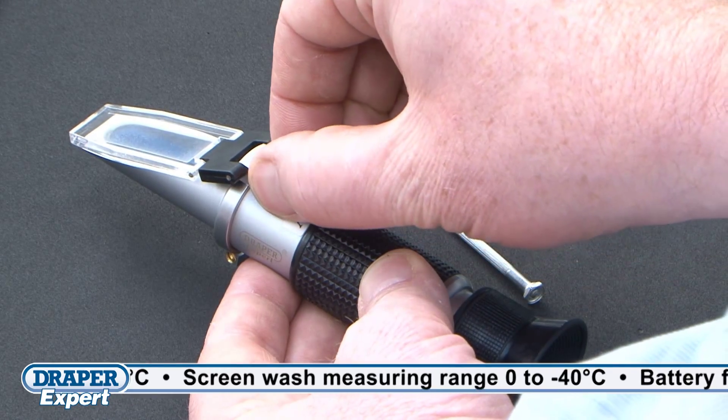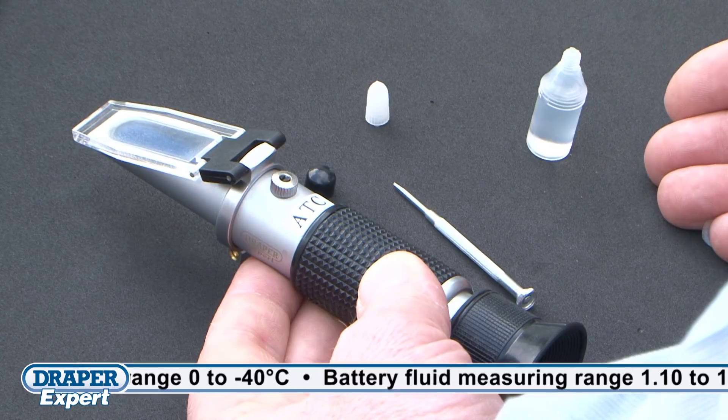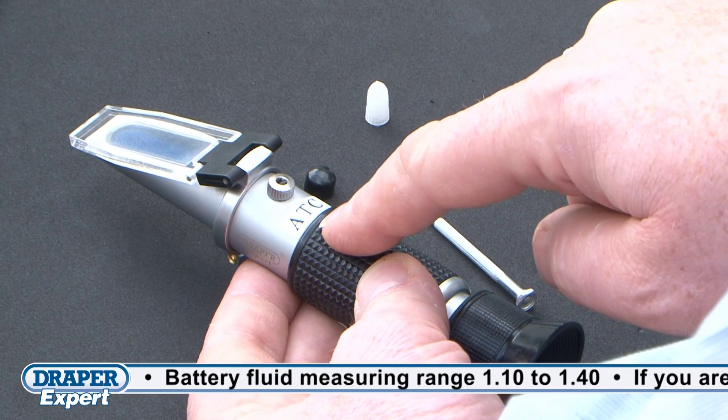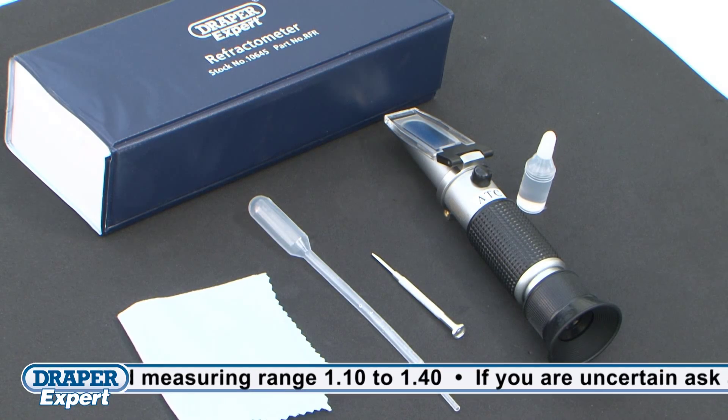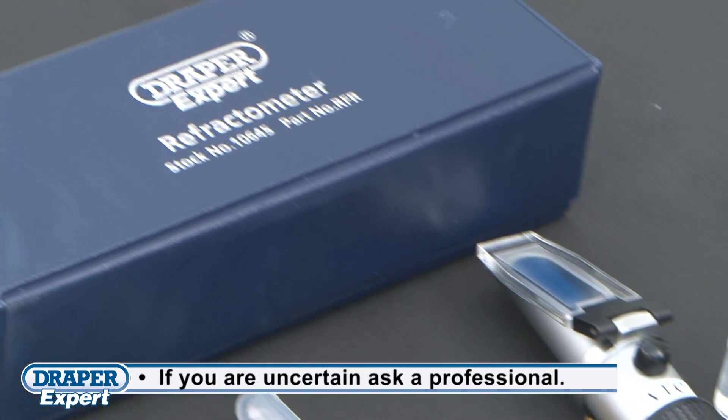This tool is easy to self calibrate using the supplied screwdriver and calibration fluid, and features automatic temperature compensation. It also comes with a pipette, cleaning cloth and a handy storage case with full instructions.